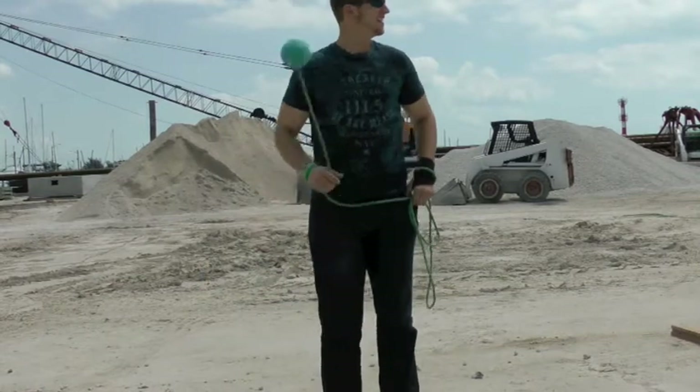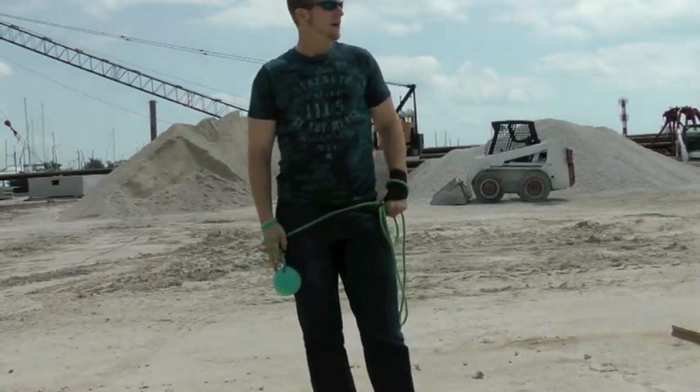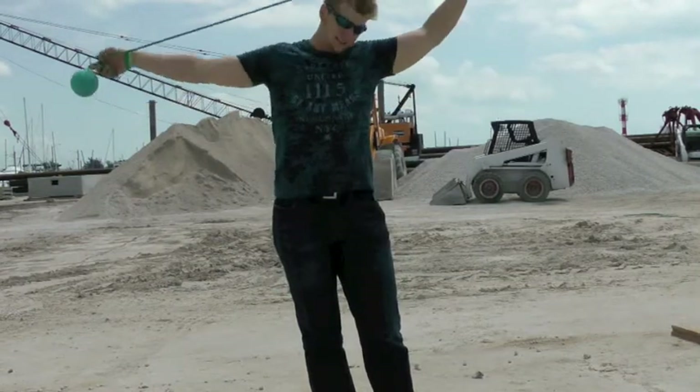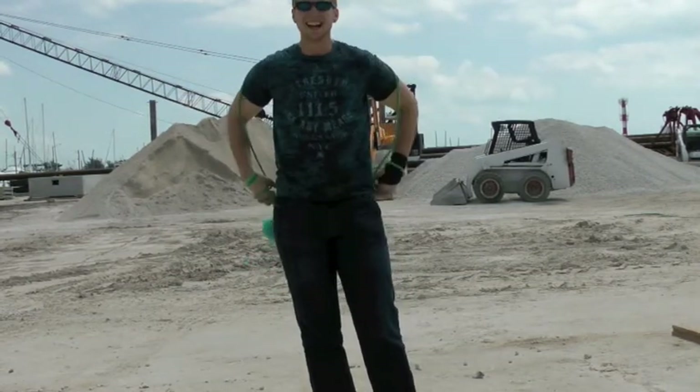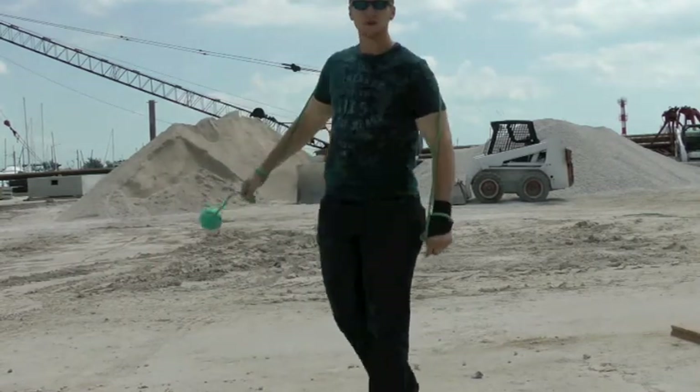Hey guys, Meanbite here. Sorry if you can't hear me, I'll try and fix it in the editing. I promised you guys a Rope Dog Tech video this weekend, so unfortunately I had to work. So I'm here at my job, construction site as you can see, in the beautiful Key West.